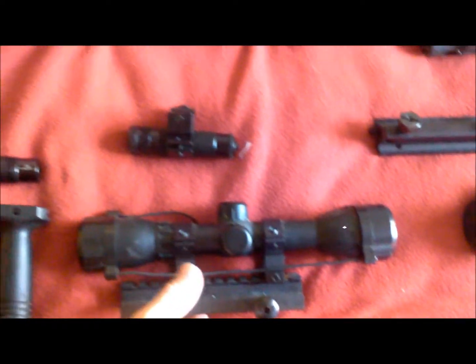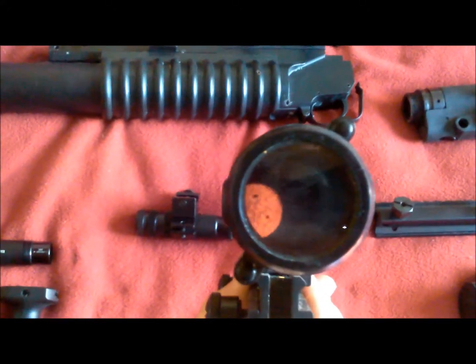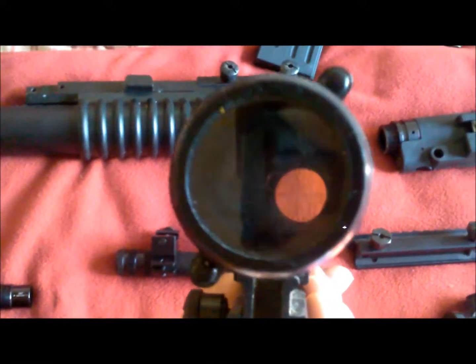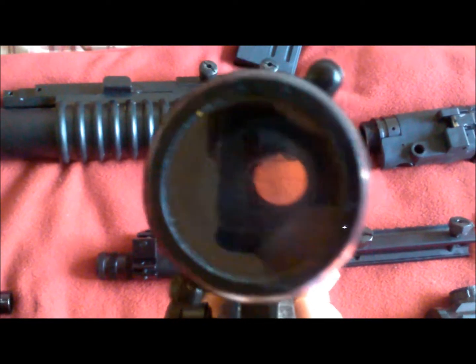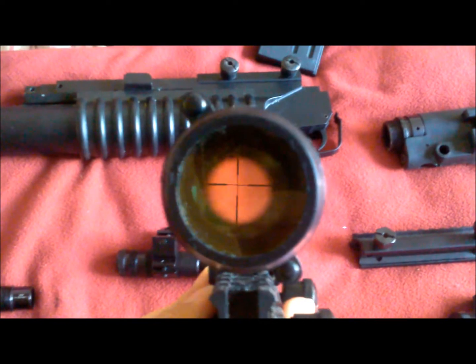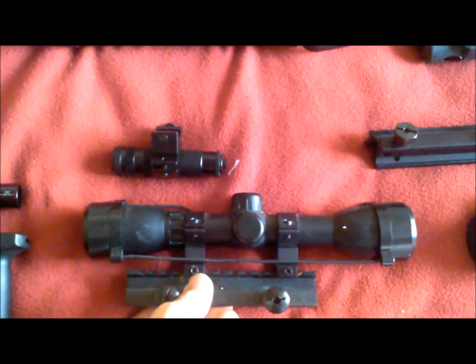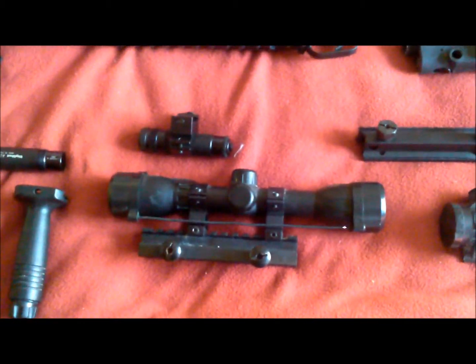Moving on, I've got this four-power hunting scope. As you can see by the optic, I usually use this for sighting in on targets. You could easily use it as a hunting scope, observation scope, or if you're using first strike rounds, this makes a very effective sniper scope.